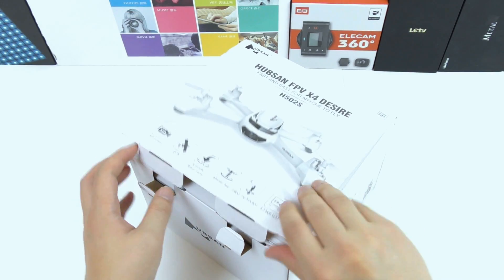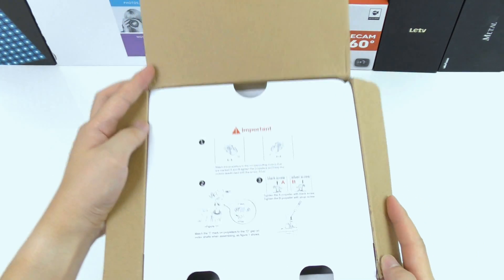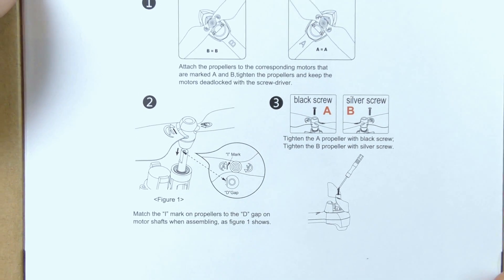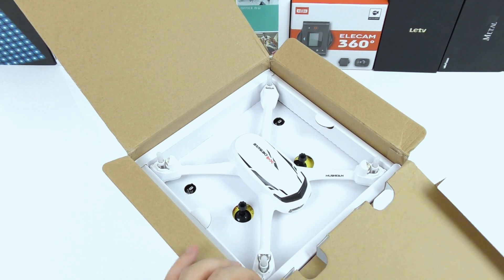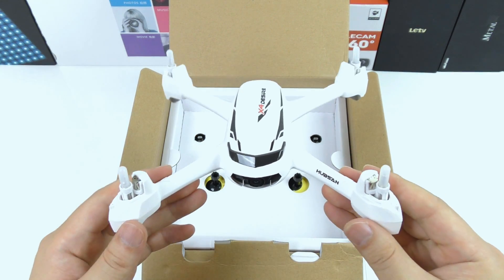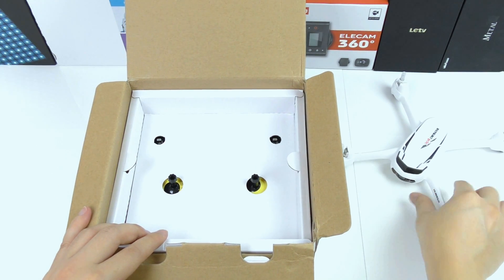Opening the box, there are already some important instructions on how to mount the propellers correctly — notice there are type A and type B. Here we have the quadcopter; the design looks pretty awesome with good build quality and a simple design. Important to say is also that this quadcopter is using brushed motors.